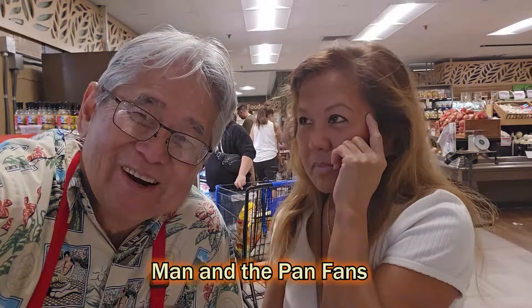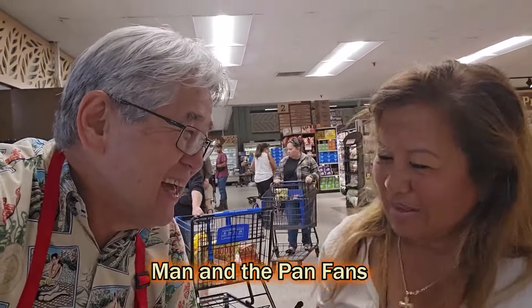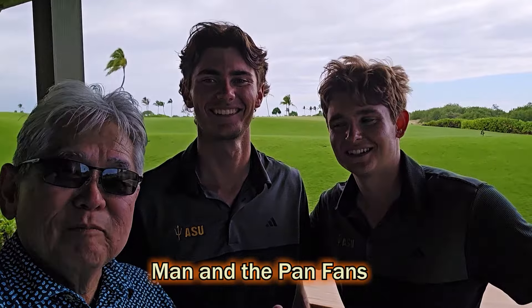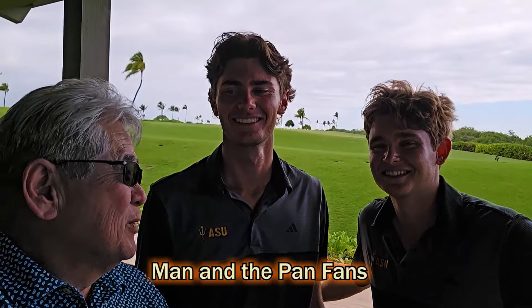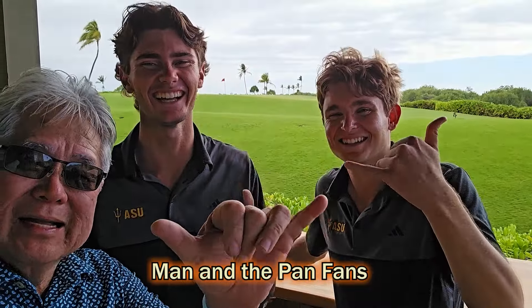Hey, guess what — the prettiest girl in town right here! But who's the fastest chef? The man in the pan! I got two of the most handsome guys from Arizona State — not only good-looking but awesome golfers. But who's the fastest chef? Man in the pan! Big shaka to the man in the pan!